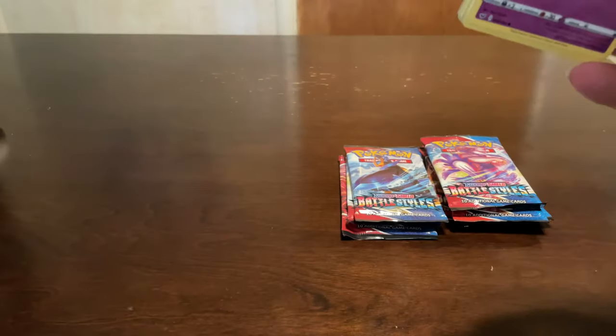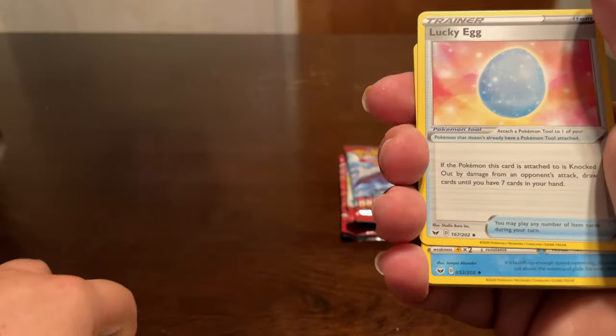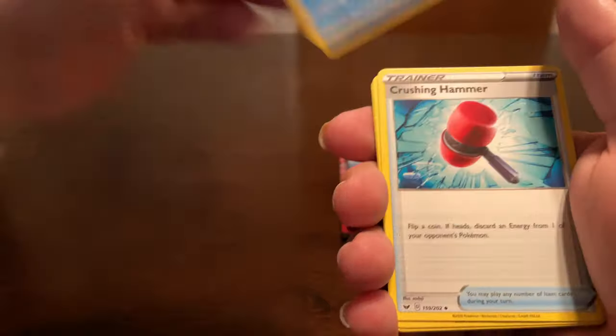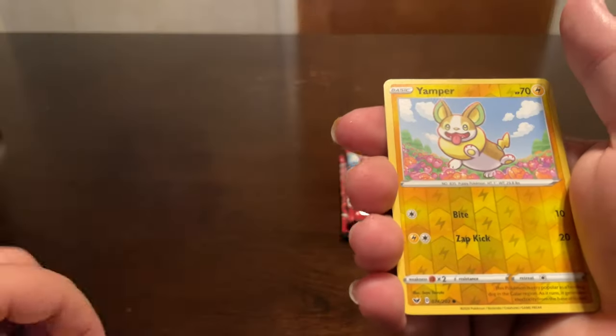Now we've got the Sword and Shield base set. I believe Sword and Shield is what has the Marnie, and that's where I had pulled my Marnie from - one of the Sword and Shield lunch boxes. Yamper and a Lanturn.